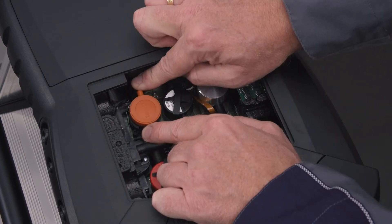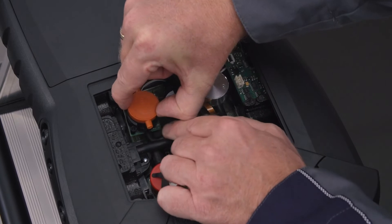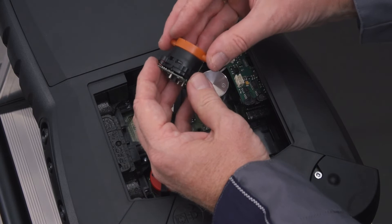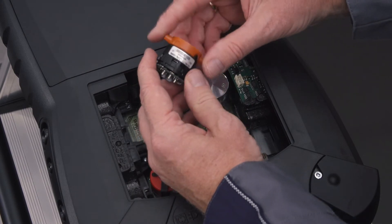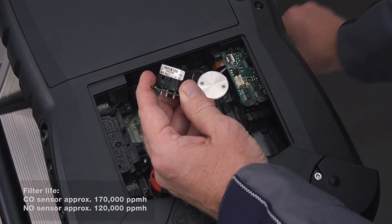The H2 compensated carbon monoxide and the nitrogen monoxide sensors are equipped with replaceable filters to neutralize cross gases. These can also be easily replaced by the user. To do this, the old filter is pulled off the removed sensor and the new filter is plugged on.